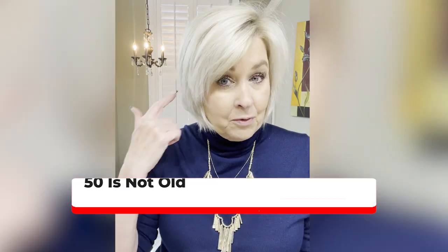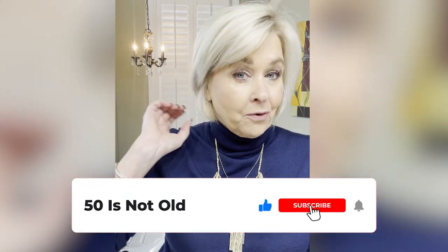Someone reached out wanting to see a hair tutorial, and I sent them to a YouTube video I'd already done when my hair was quite a bit shorter — probably about this short. The lady said she loved it but my hair is quite a bit longer now, so can I do a tutorial? So that's what I'm going to do — a little bit of a tutorial.